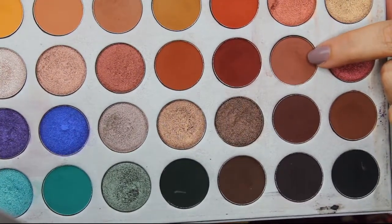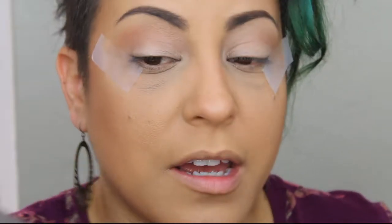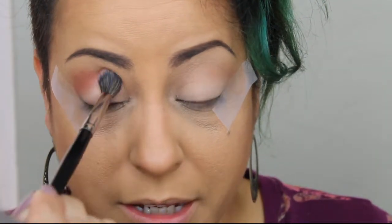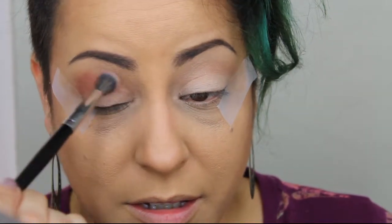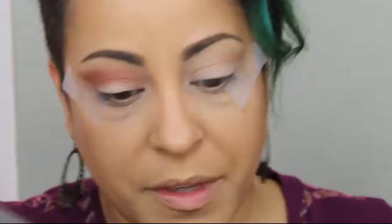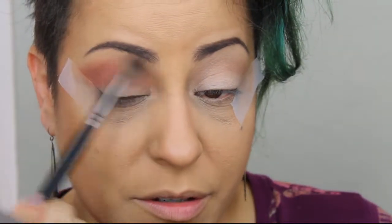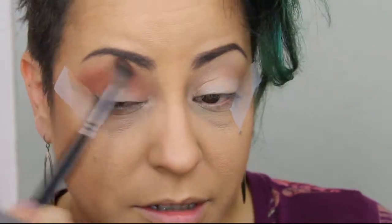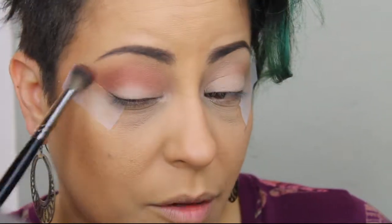Next we're going to go in with this color called Bunz and apply that in the crease with a slightly less fluffy crease brush. It's another Morphe brush but the number isn't on it — we're just going to dip into that color and add it into the crease. Again, this is to help add some definition, and with this color you're going to want to take it into the tape and drag it out because we want that angled fade of color. Then I'm going to go back with that first fluffy brush that we used to apply the initial crease color and blend to ensure there are no harsh edges. Blend it all the way out to the tape.